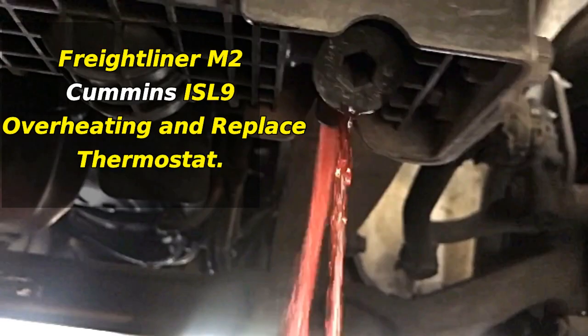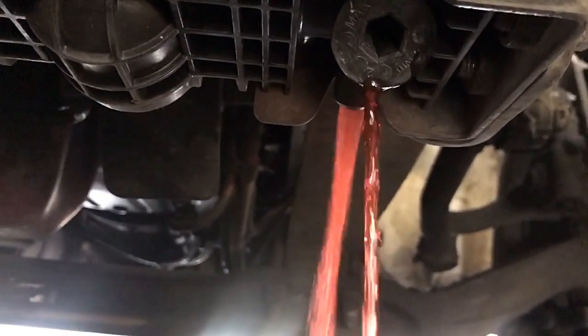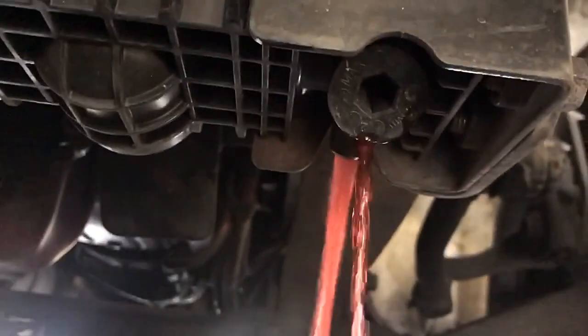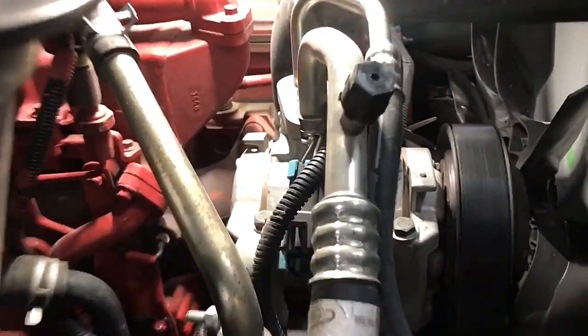Welcome back guys, watching my show Big Refix. Today we're going on a Freightliner M2 Cummins ISL 9 overheating and thermostat replacement. Let's drain the coolant first — I'm going to show you where the thermostat is and why we're replacing it. Later in the video we're going to explain what happened and the symptoms of this truck.